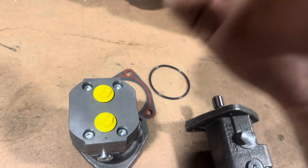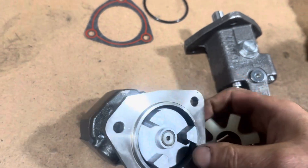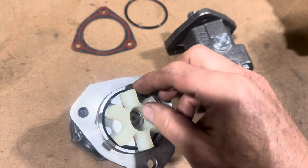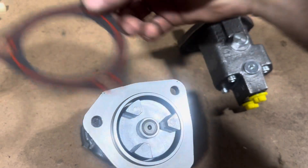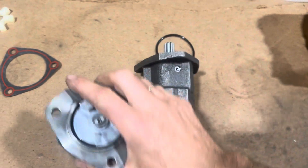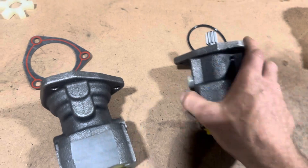This one uses this style coupler. The coupler is not sold with the pump, but we have them in stock if you need one — it slides on like this. Let us know if you need it. You've got multiple cross-reference part numbers available.